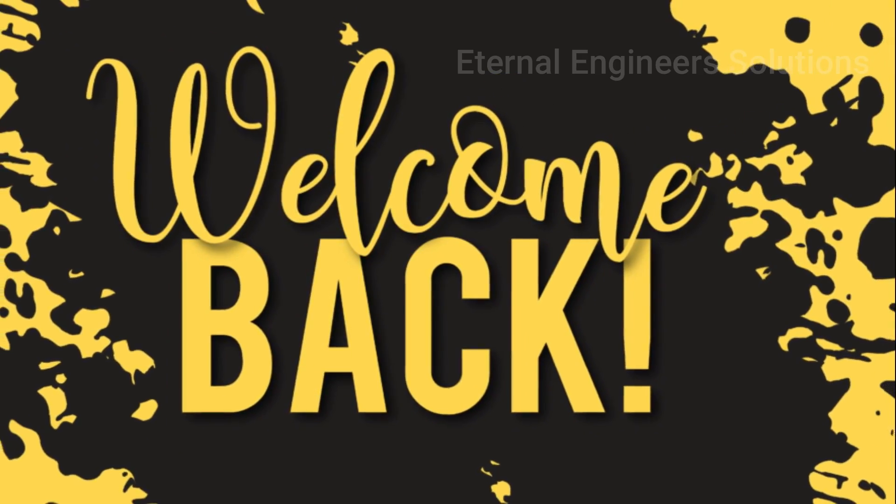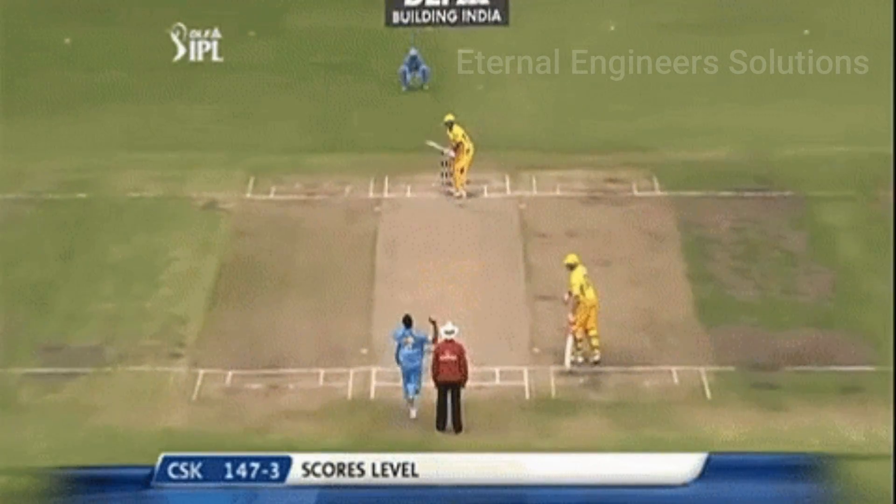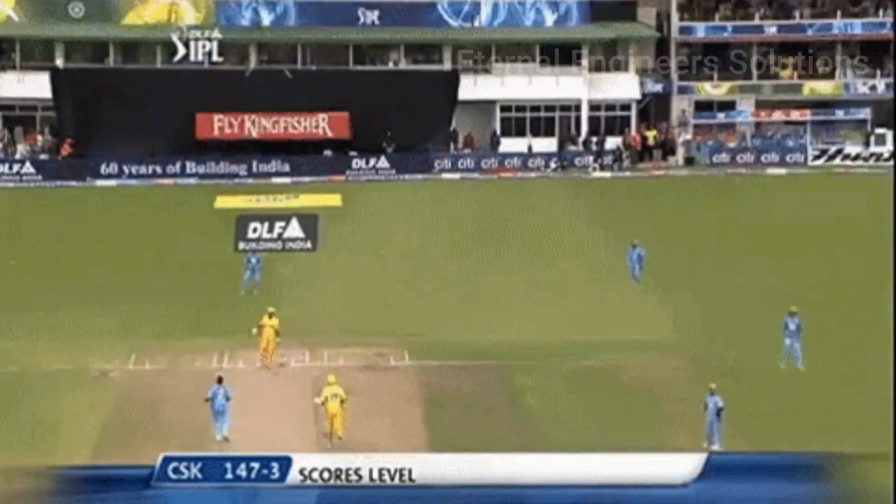Hey guys, welcome to Getanalki's Resolutions. IPL season starts and matches are all over. It's been a long time for fans.